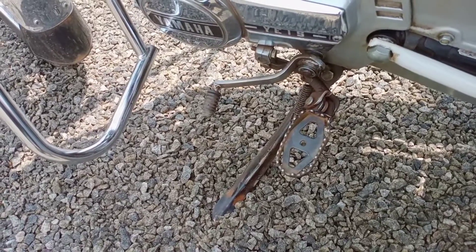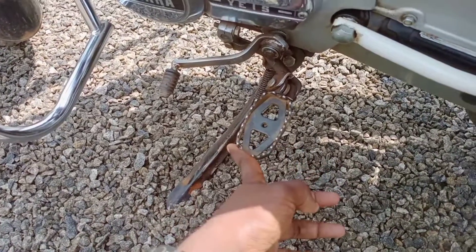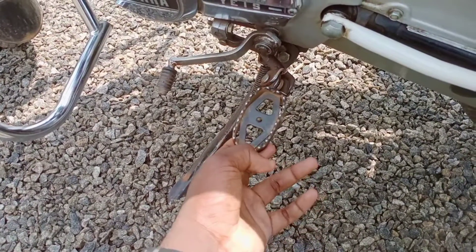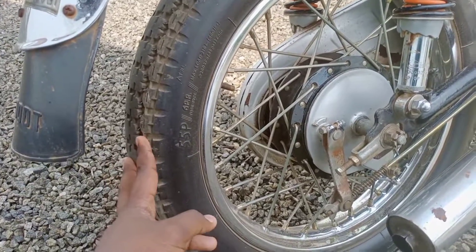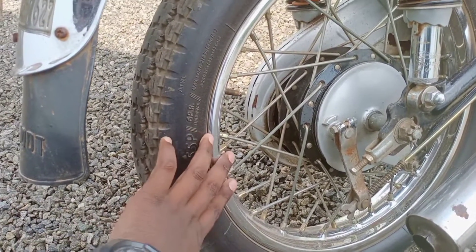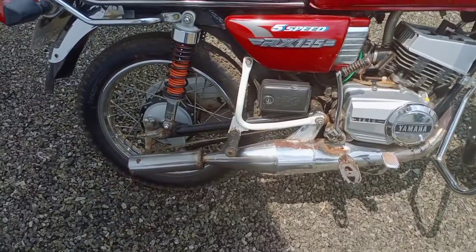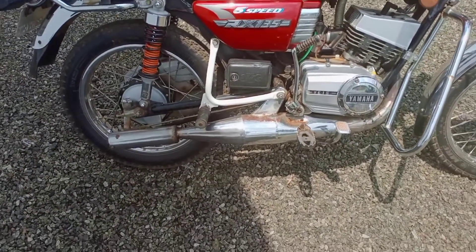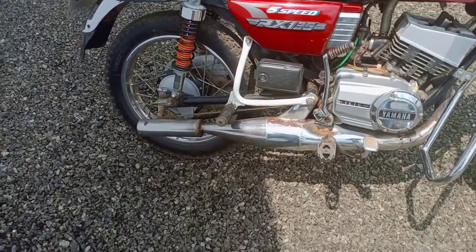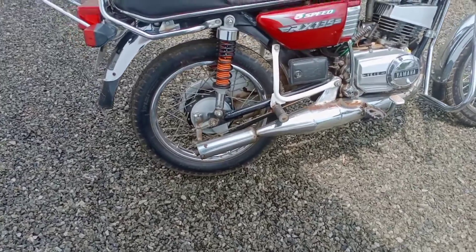This is a footpeg setup — the same model custom footpeg is used. The tires are fitted with the stock hub. The exhaust system is fully powered and upgraded to a higher level.